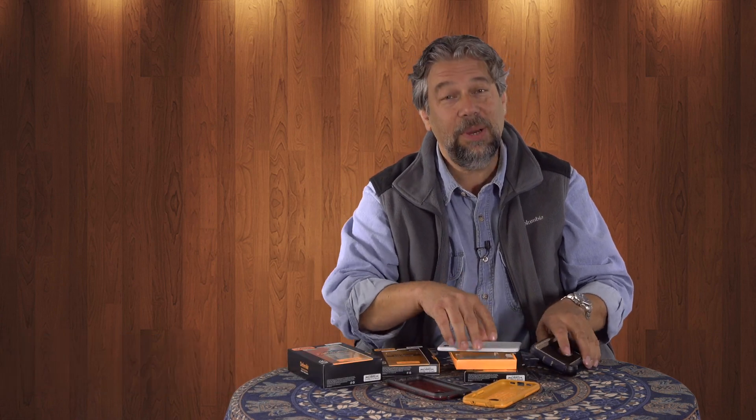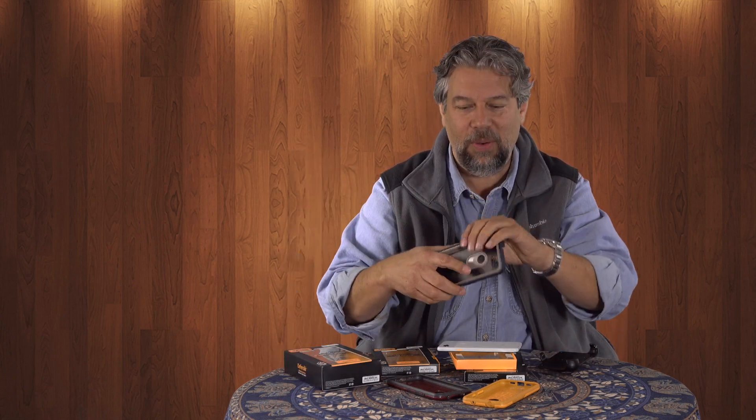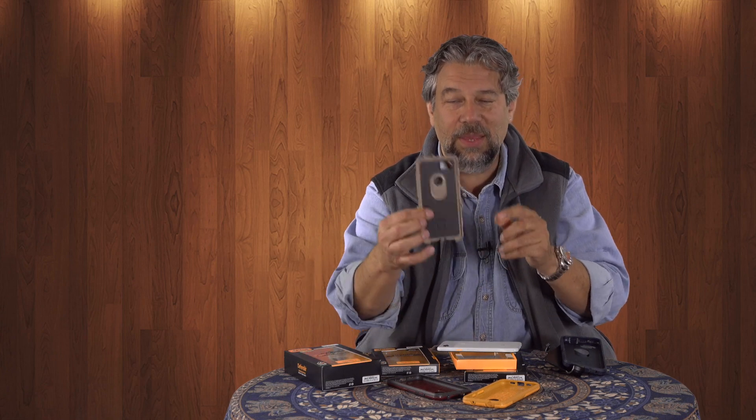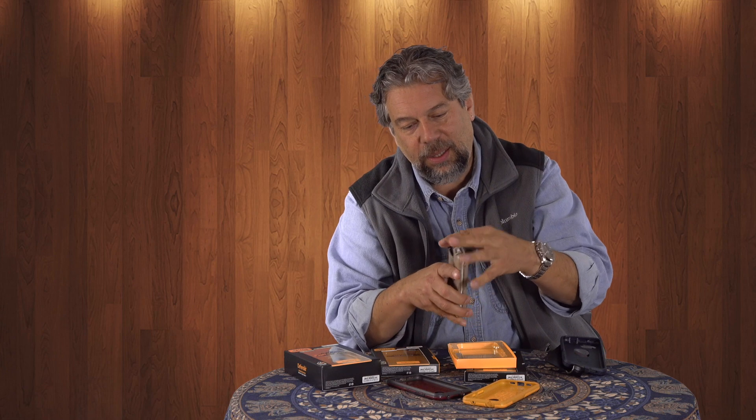But let's be honest, the much more fun case is this big Defender case. The Defender case is interesting because it's this big multi-piece thing. It's really kind of like building a Lego kit or something. The phone goes in this part, and you put the phone in and it's this big, deep, strong case. First you build the plastic part, and as you can see there are little hooks all over the place. You've got to get it all lined up — and it clicks into place.